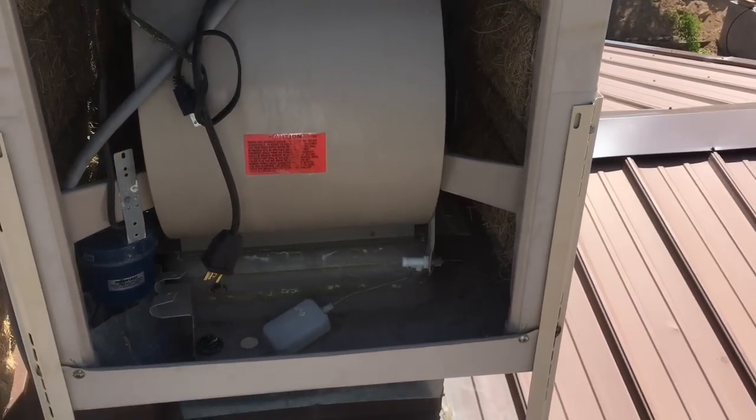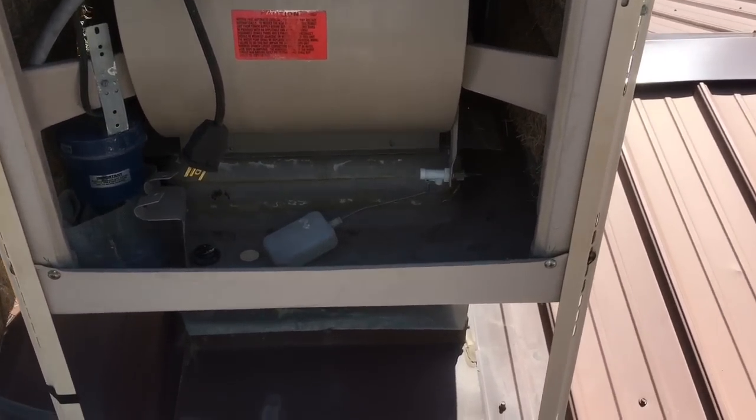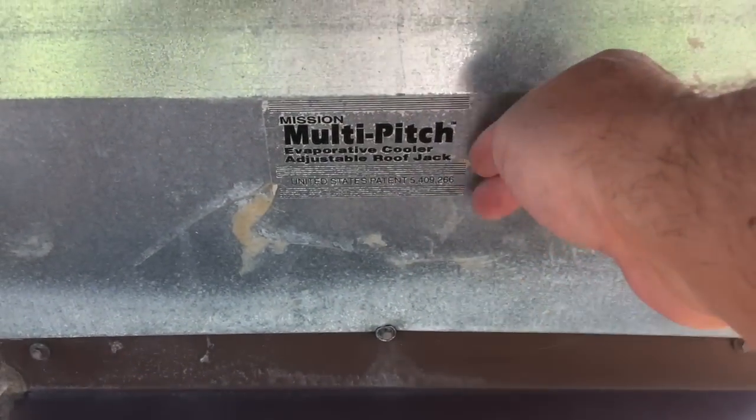I've taken off the cover. I'm going to get the damper on this one for the family room. The damper is underneath here and I need to remove that screw to pull this off.